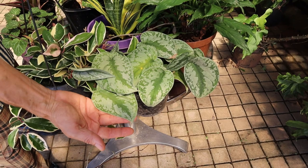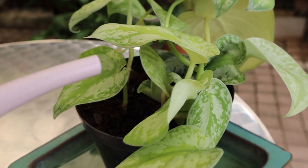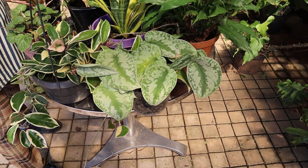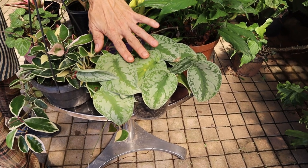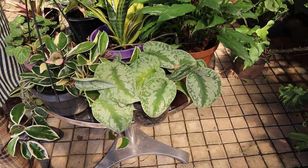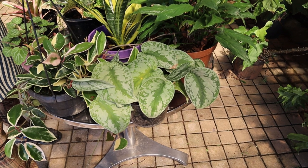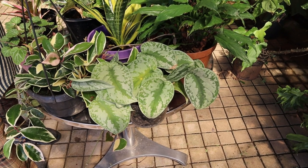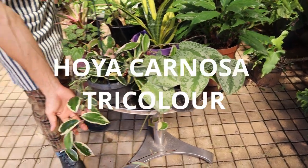Now we have a Scindapsus with all this amazing silver marking on it. These have beautifully nice flat leaves and are going to either trail down or climb up a moss pole or a wall if you let it. Just be careful if you've got it up against walls, especially face-brick walls — it will root itself on quickly and grow up your wall without you even realizing it.